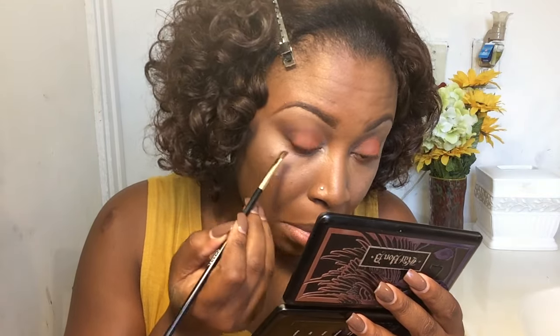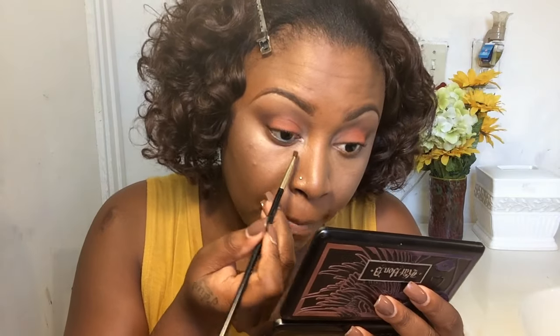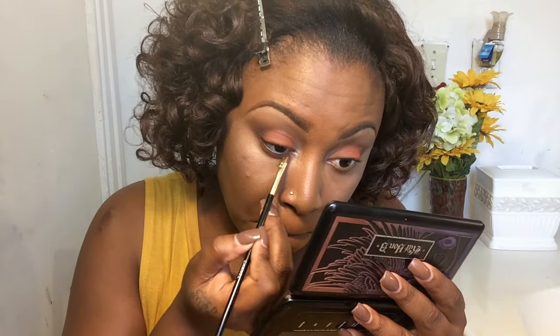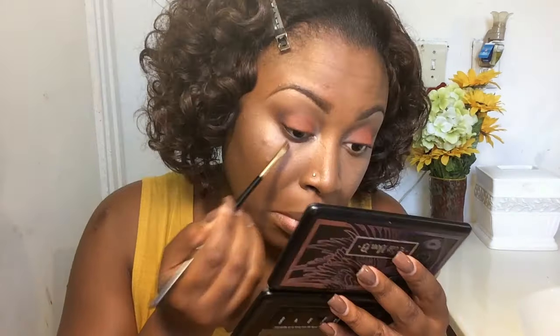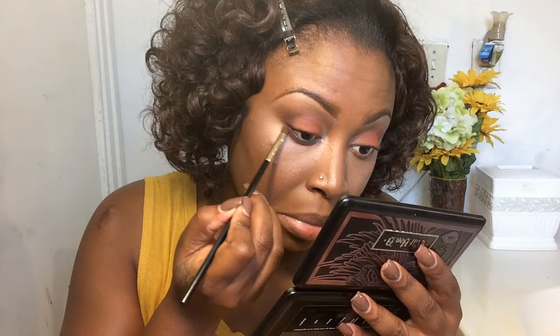Now it's time to line my waterline using my Urban Decay eye pencil in black. Then, whatever I did on the top of my lid, I'm doing the same steps on the bottom — using the terracotta color and then the purple color — to give me a smoky effect, but a clean smoky look.